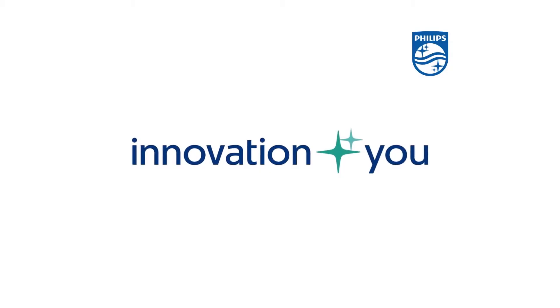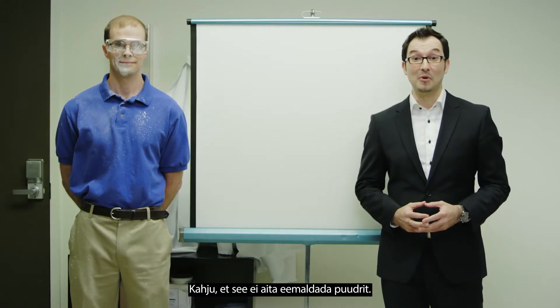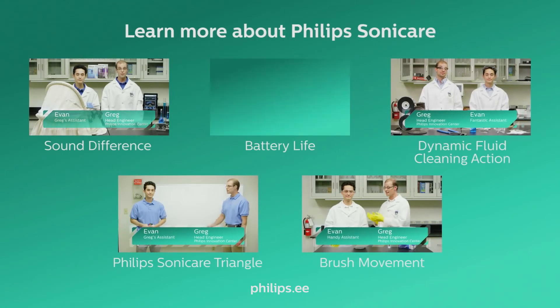Innovation and you, Philips. Too bad it doesn't help remove powder. To learn more, visit philips.com/superior-brushing.